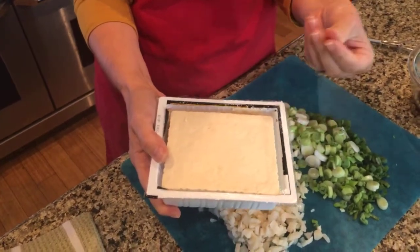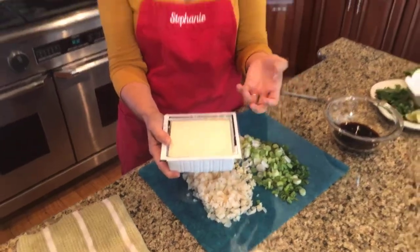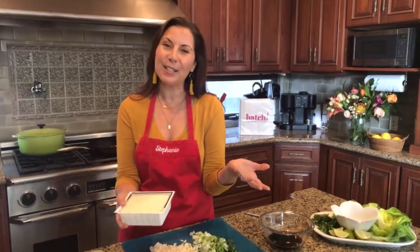And then we have some tofu here. I have just drained it — it's firm tofu. I'm not pressing it; you want it to be soft so you can crumble it. I like the firm tofu for this recipe because I like it to have a little bit of texture to it. If you prefer silky tofu, you can do that as well. You can also do the super firm tofu. We're going to crumble it up and make a tofu filling for the wrap.